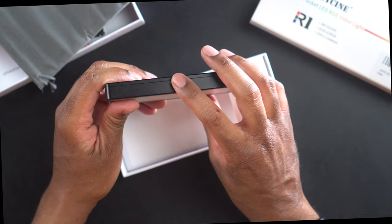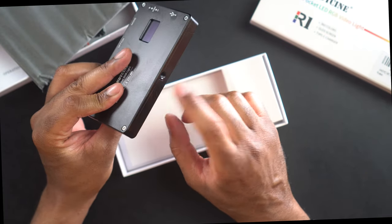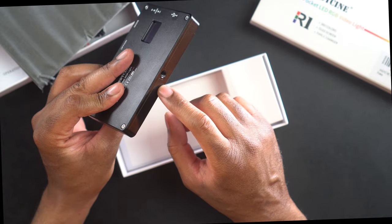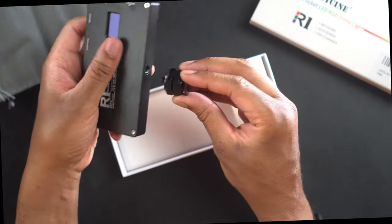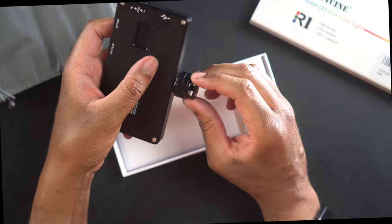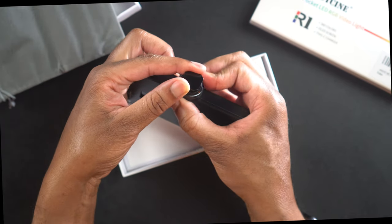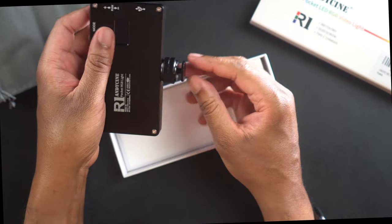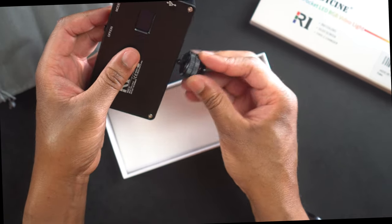On the bottom part here, we're going to have a quarter-20 thread so that we can mount it. If you're using an adapter like this cold shoe mount, you simply screw it in, tighten it down, and now you have a shoe mount that you can attach to a camera or whatever mount you want.